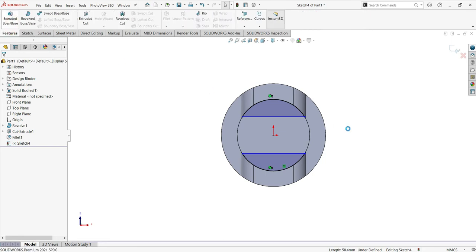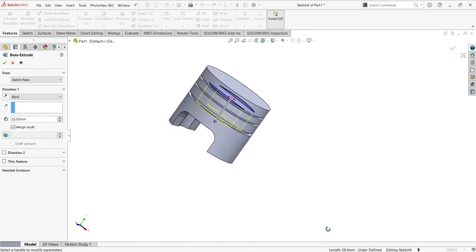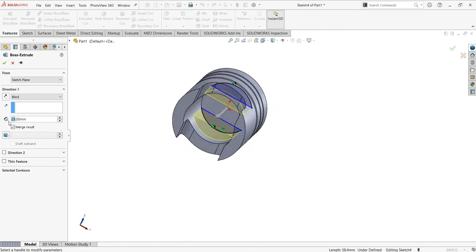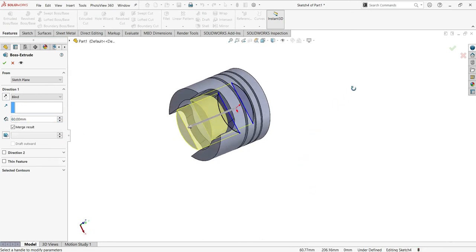Now use the Extrude. Let me try 50 — actually, let me try 25 — no, must be more. Let me put 50... maybe 60. Okay, 56. That's the right value.